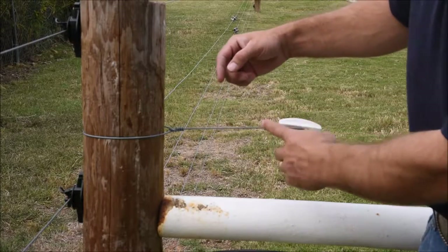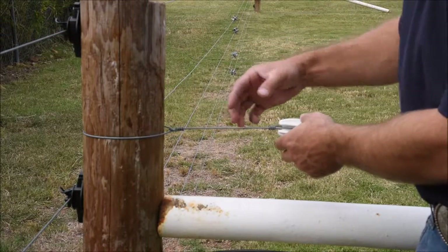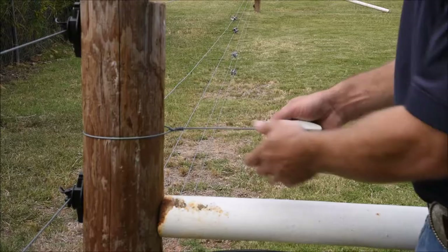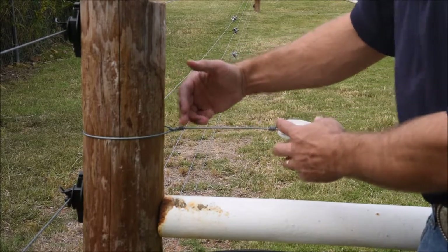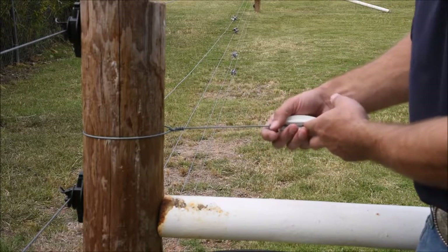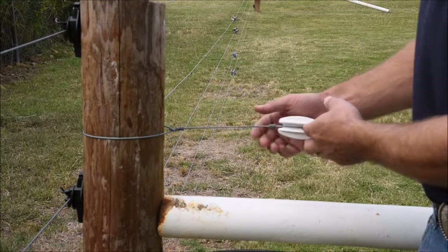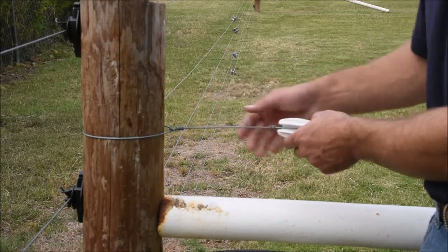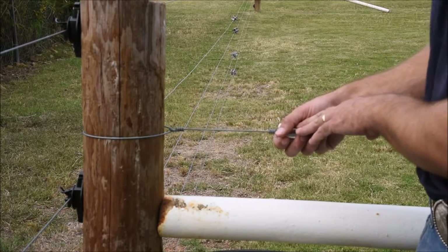The end distance between your insulator and the post is basically determined by the user. A distance of about nine or ten inches is very common in beef cattle or horse operations. People that raise sheep or small ruminants may set the white end strainer closer to the post to prevent predators from climbing through the uncharged portion of the wire.